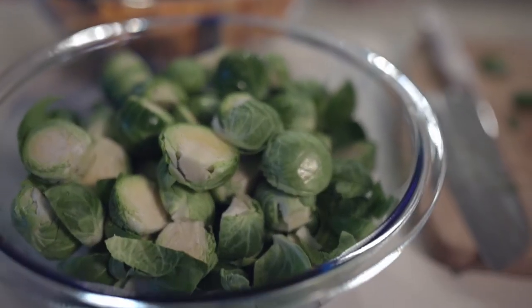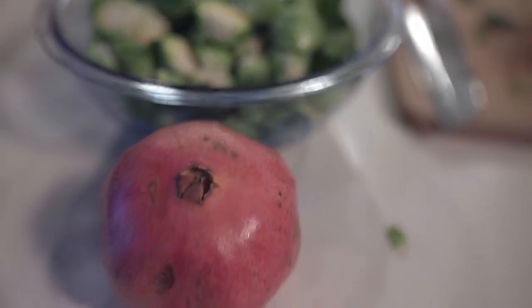Butternut squash is great because it's local, and actually Brussels sprouts grow locally too. One thing I like to add is pomegranate seeds. It's not a local food, but it has a long history of being eaten in our family and we love pomegranates.